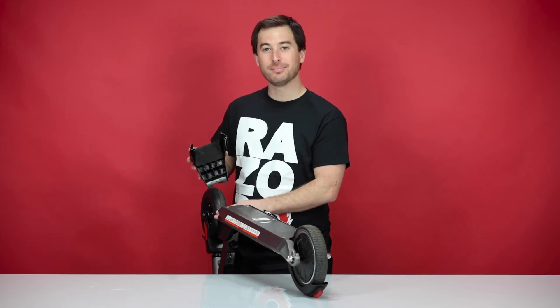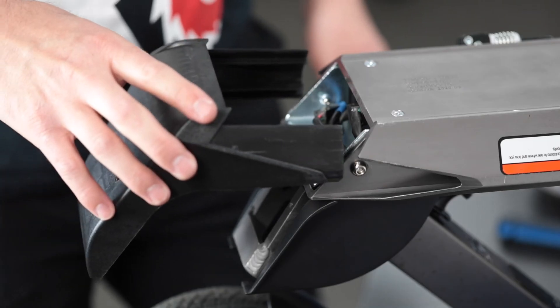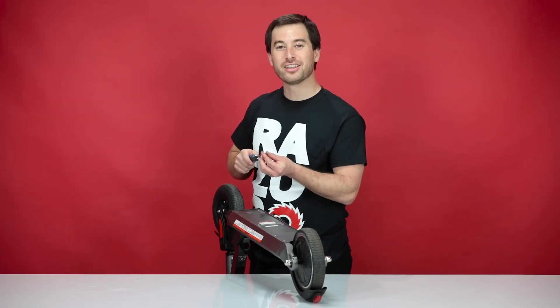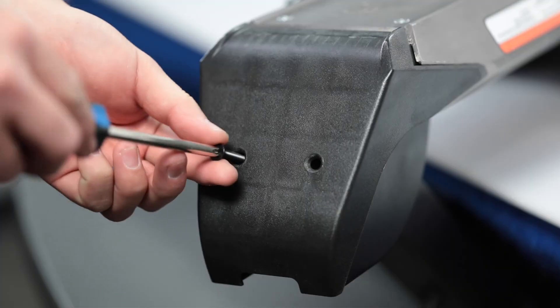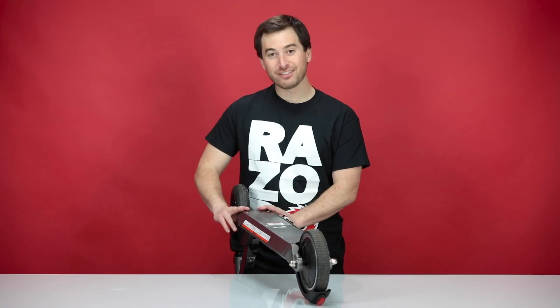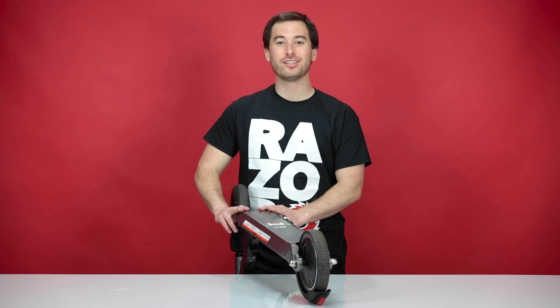You may want to fold the bars to make it easier. Just slide the front cover straight on. Using your Phillips screwdriver, reinstall the two screws that secure the front cover. With the front cover secured, that concludes step four: reconnecting the battery.